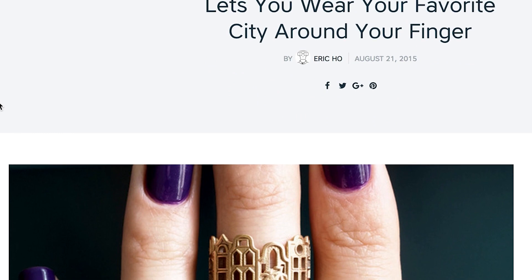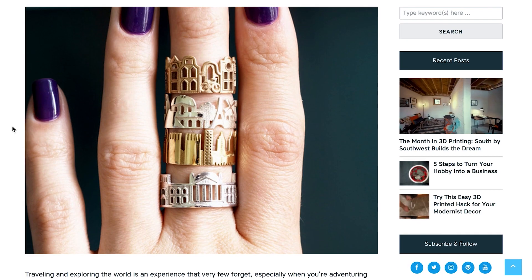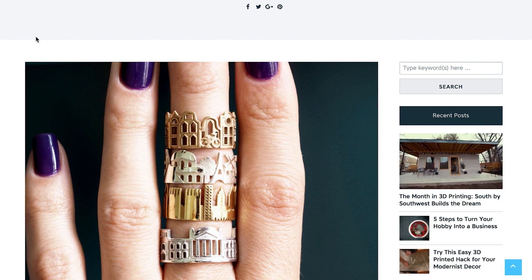3D printed cityscape rings let you wear your favorite city around your finger. You can 3D print New York, Berlin, or Paris, and it's a ring for your finger. If you like your city, then you should have put a ring on it.